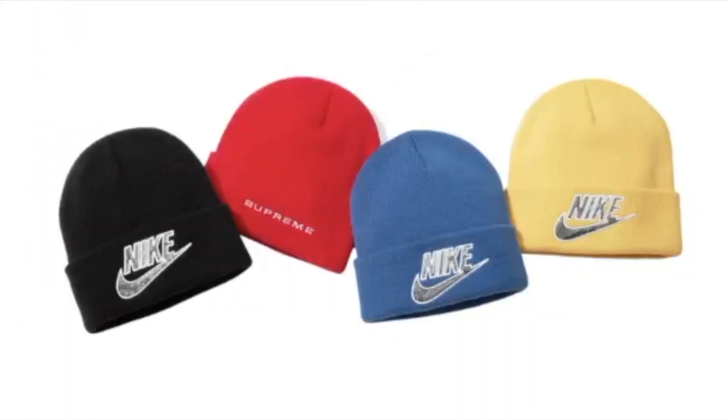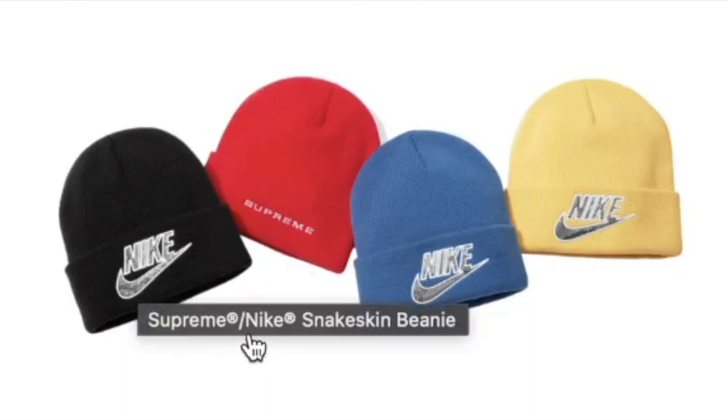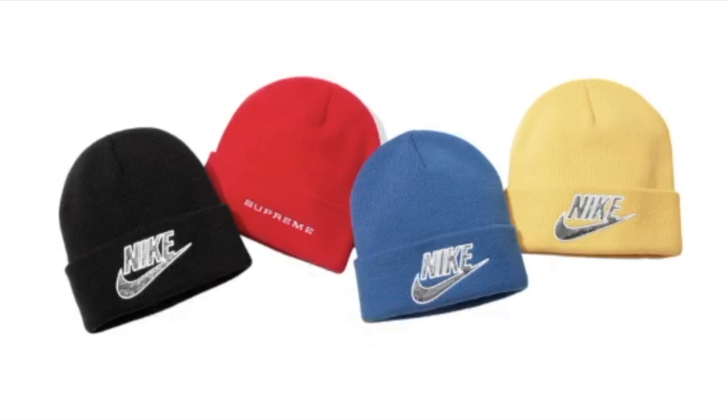This is the Supreme Nike snakeskin beanie and you have four colors to choose from. It has the snakeskin Nike swoosh on the front and then on the back you have the Supreme logo.